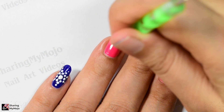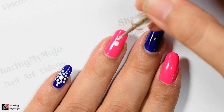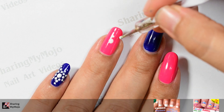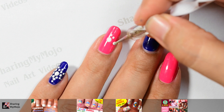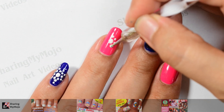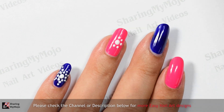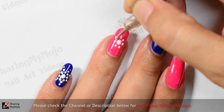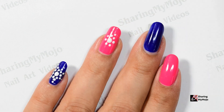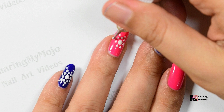This nail art design is inspired by Rangoli art that we usually make during Diwali. It is a simple dotted pattern that is quick and simple to make and is perfect for beginners. Also, this design is really versatile — you can easily change the base colors of this nail art design to match the outfit that you plan to wear on Diwali Eve or Diwali party.